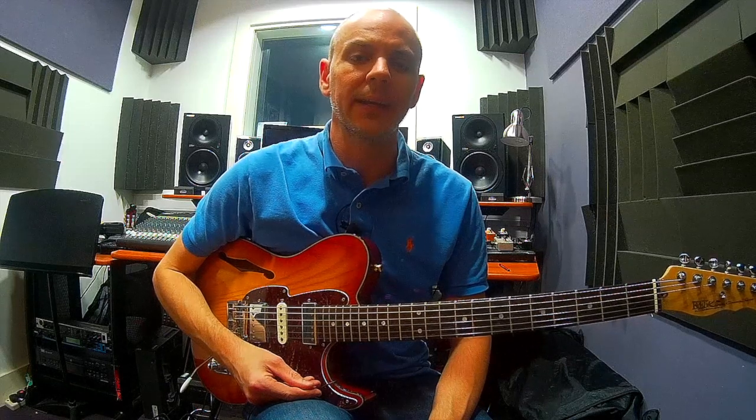Hi guys, Lewis Turner here for Guitar Clinic. In this lesson we're going to talk about arpeggiating through a major 2-5-1 progression and how to practice doing that.